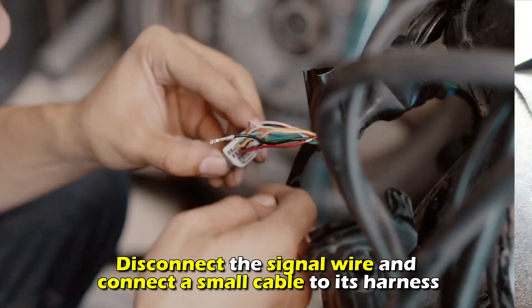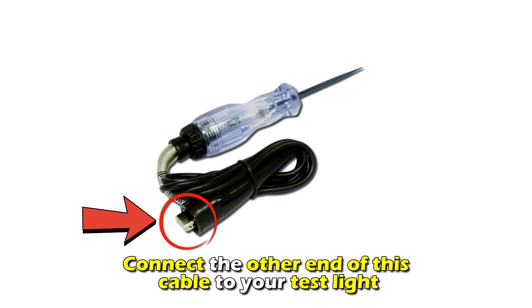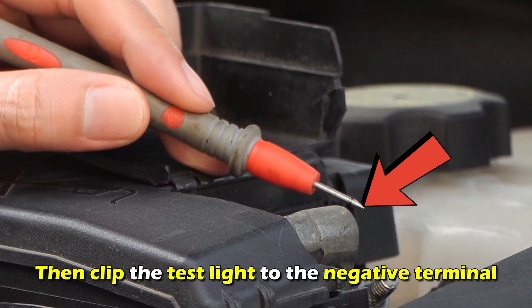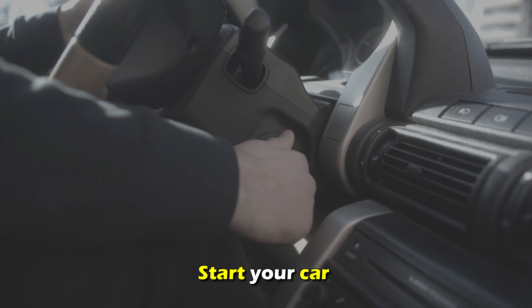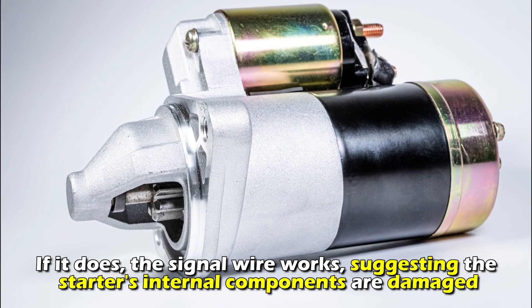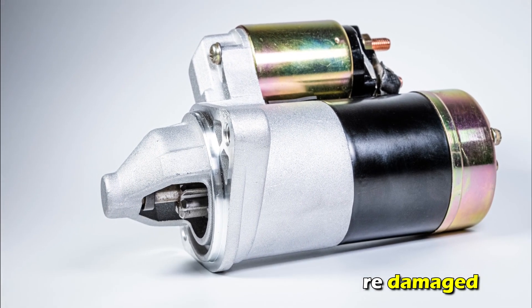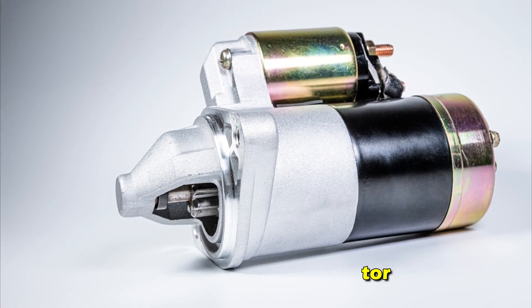Disconnect the signal wire and connect a small cable to its harness. Connect the other end of this cable to your test light, then clip the test light to the negative terminal. Start your car and check if the test light illuminates. If it does, the signal wire works, suggesting the starter's internal components are damaged. In that case, replace the starter motor. Thanks for watching.